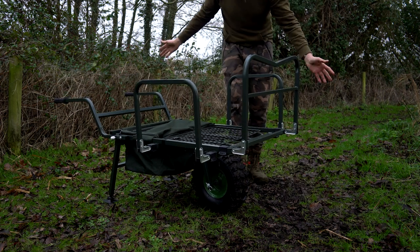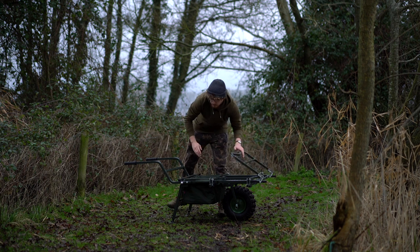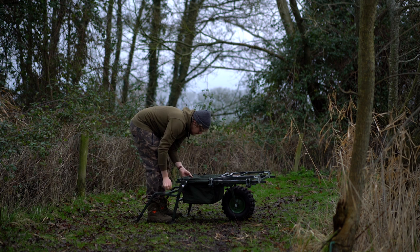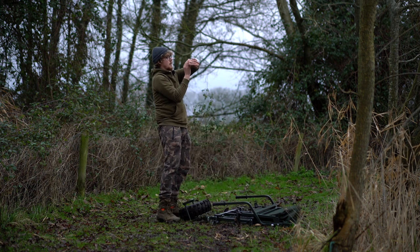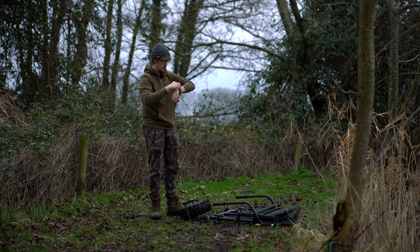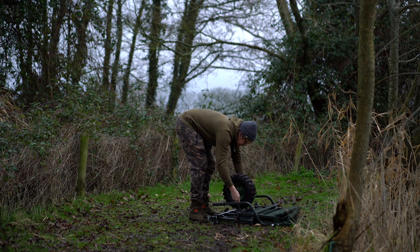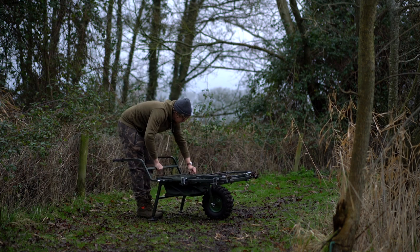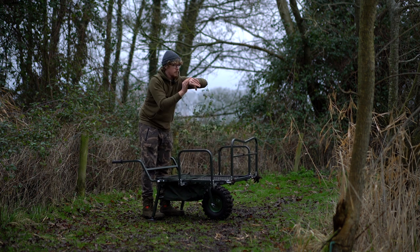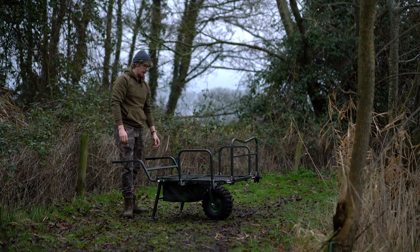That will get quicker over time — that was just me showing you slowly. To put a figure on how quick this actually is to set up and pack down, I'm going to time it. Packing down: 13 seconds to pack it down completely. And setting up: 15 seconds. I don't think you can query or be upset with those sort of set up and pack down times.